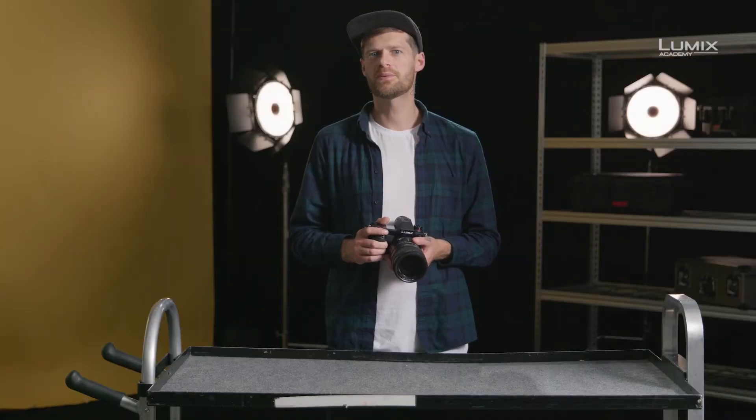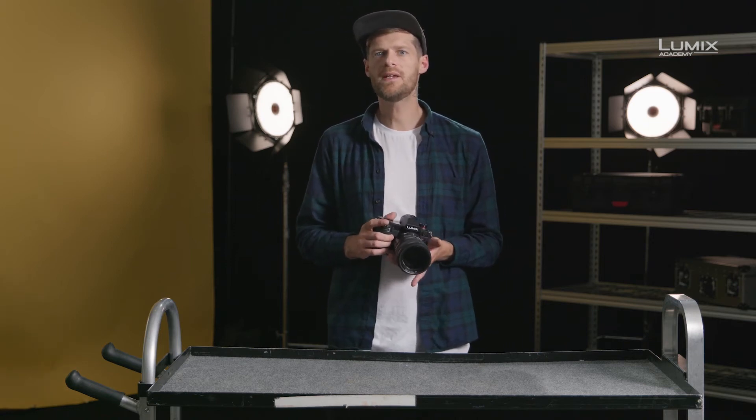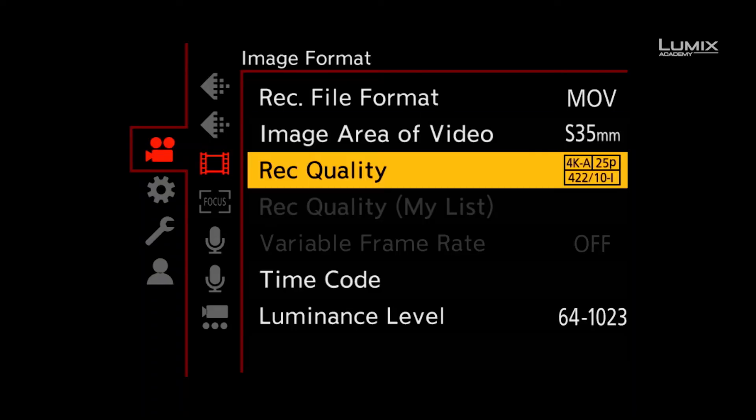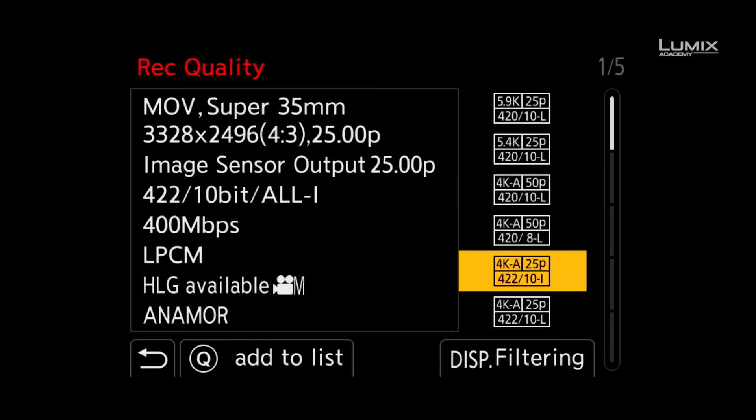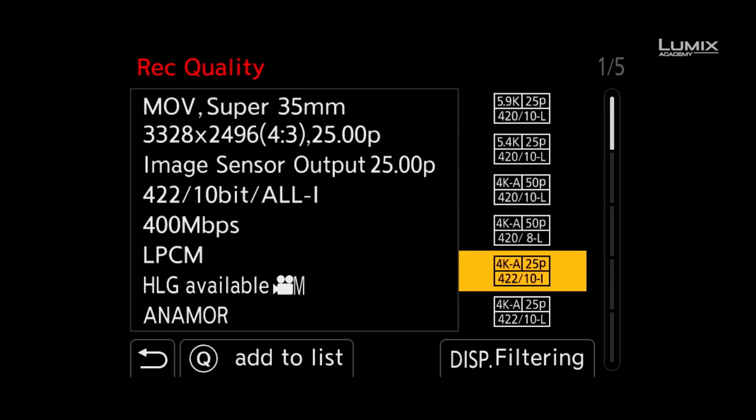New for the Lumix range on the S1H is the recording mode filter that helps you locate a recording mode suitable for your specific needs. This way you can quickly and easily filter the various codec and frame rate options. Within the video recording menu, you select the recording quality on the image format sub-menu. There you simply click filtering on the bottom right of the touch screen or press the display button.